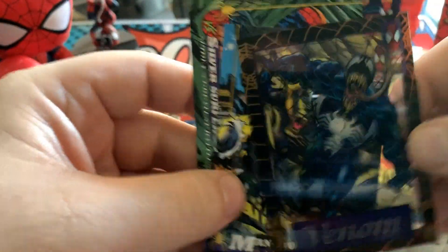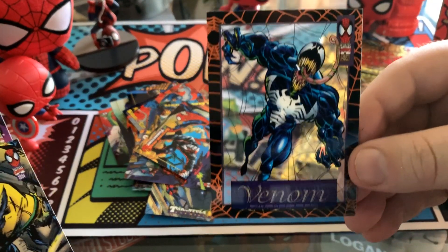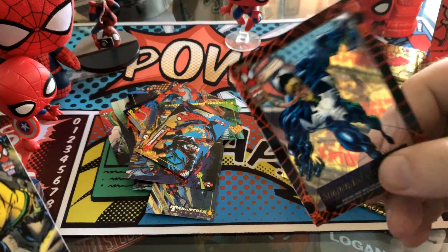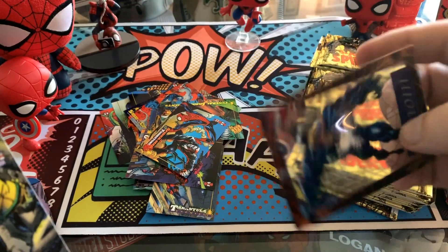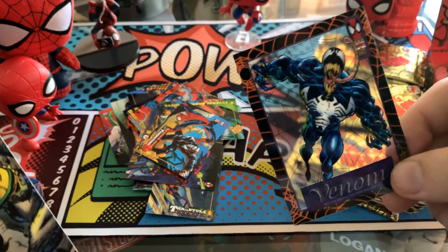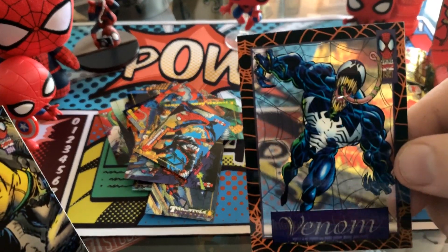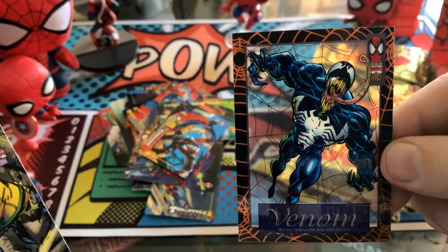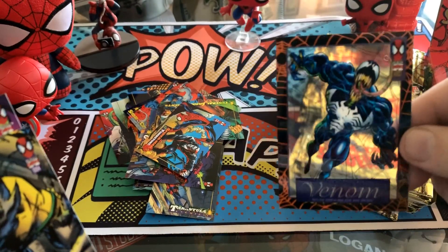Alright, here we go — we have our first suspended animation card. These are so cool. Just look at that, you can see right through it. I remember as a kid these were so much better than die cuts. Die cuts were cool too, but those were cut cards and they would so frequently get messed up. These plastic ones, however, were really easy to maintain, and they were really, really cool. You can kind of see sort of right through them, as obviously you would imagine.